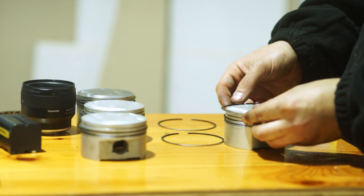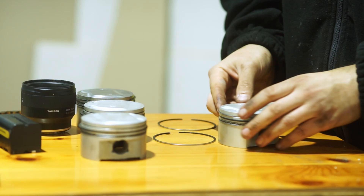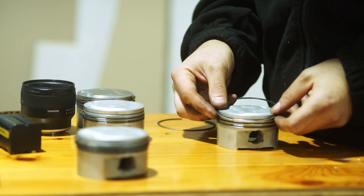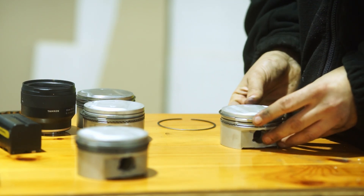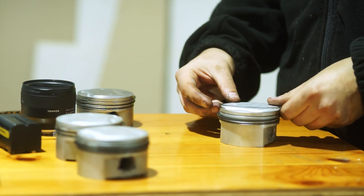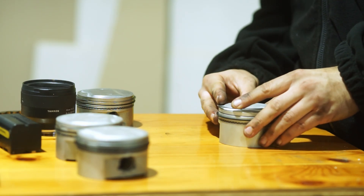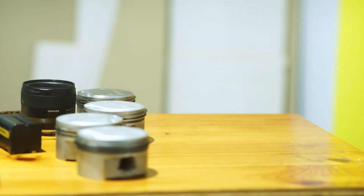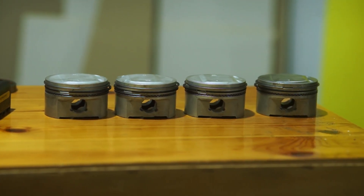The second compression ring is probably the hardest to install because in this case it's also the thickest, but I just put it in the groove on one side and then turn it around the piston to get it into the groove. Overall it's pretty easy. At the end just make sure that the rings are free with no binding, and then we are ready to install the con rods into the piston and install everything into the engine. Once we are at that point I will show you some other details to watch out for.